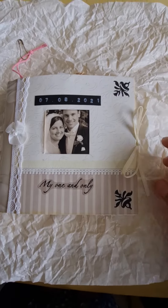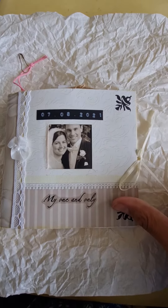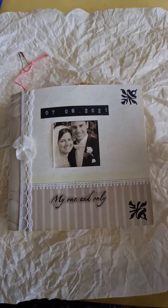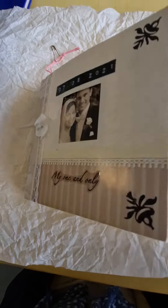Hello everyone! I thought I'd share a mini scrapbook with you. I am one-handed, so apologies for the dodgy video filming, but here goes.